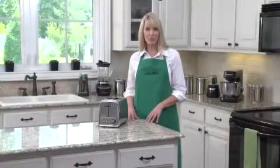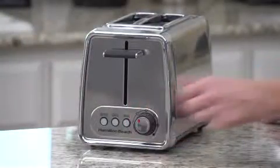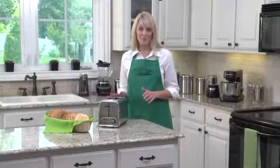Besides the safety features and helpful functions, this toaster is made with an easy-to-grip bread lifter and shade selector knob. The bread lifter can also be raised more for easy toast removal. This is a great-looking toaster with a lot of cool features.